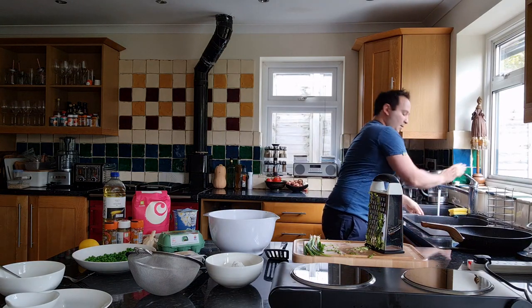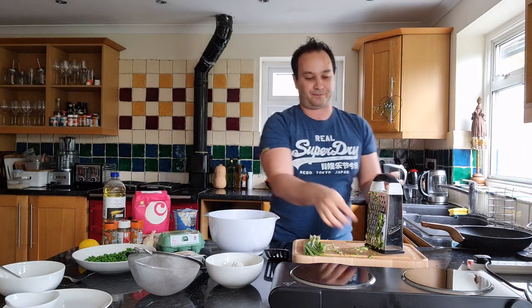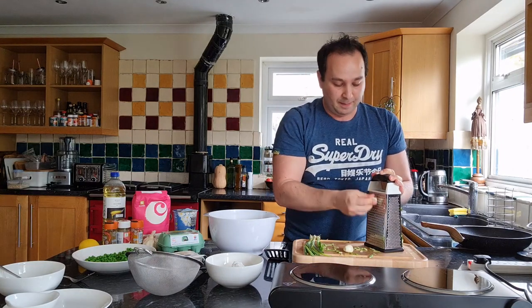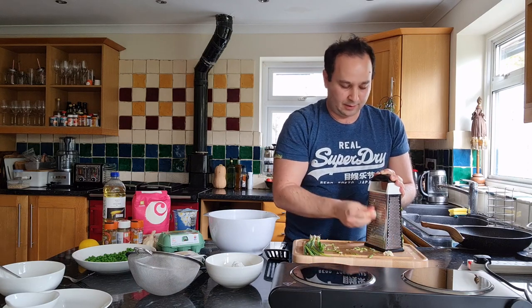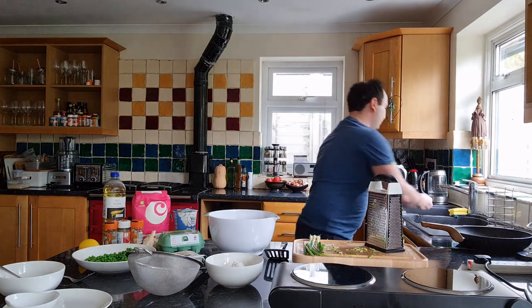Next, with the grater I'm going to do the garlic. I've got two chunky garlic cloves and I'm going to use the small part of the grater and grate those.